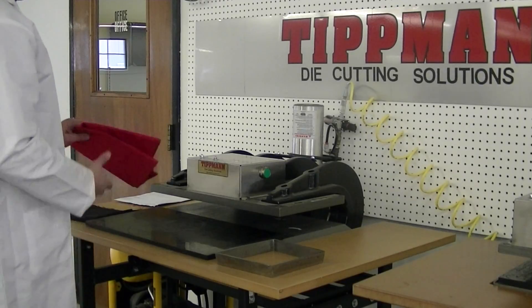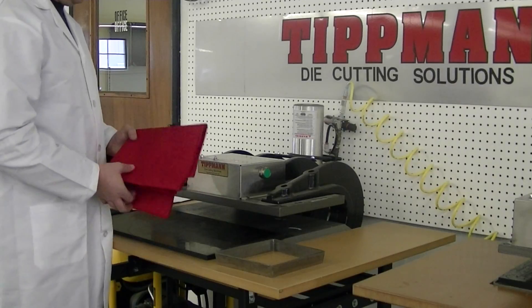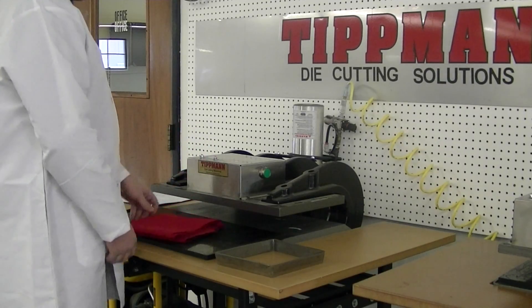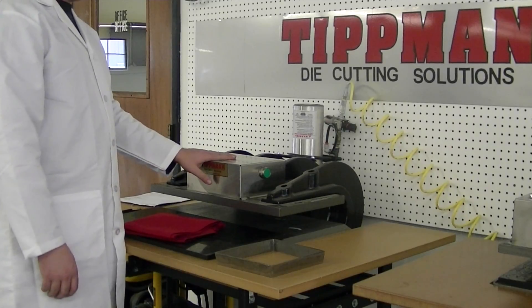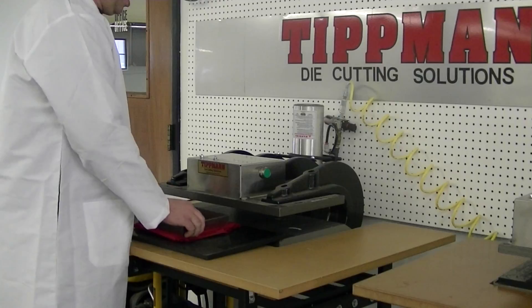Alright Lisa, I got your fabric in, and I just want to demonstrate that the press is capable of cutting this much material. I would recommend going with our larger press, the 15 ton, to be able to do the 9 by 7 shape you want to do.